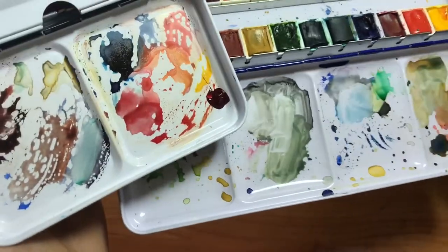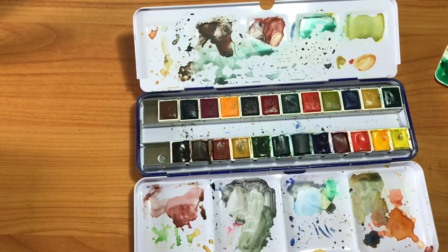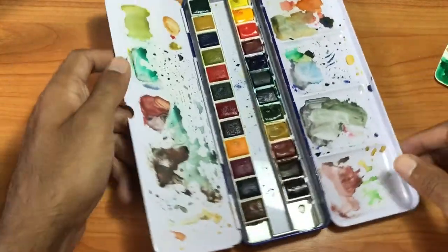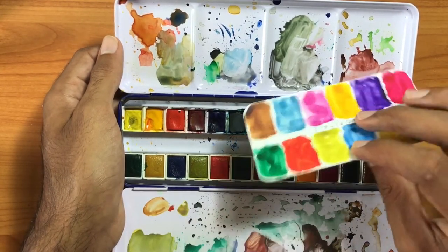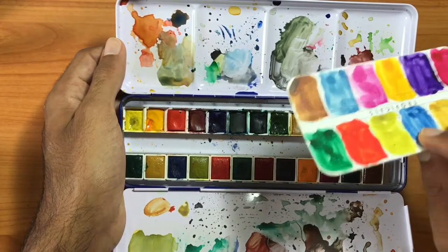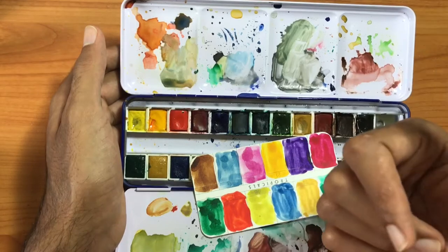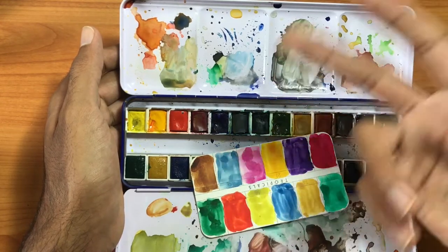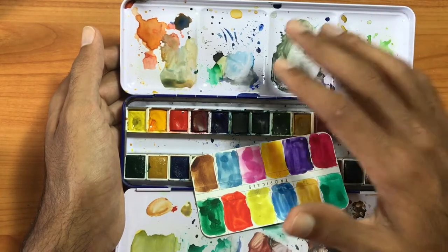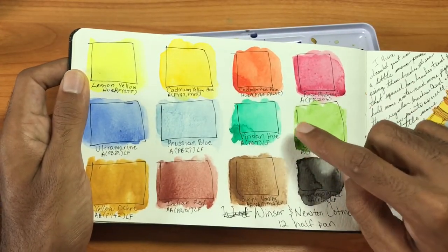Some people argue that the Cotman series is just like artist grade watercolors — I can't agree with that. The Cotman series is student grade and they perform like student grade paints. They're very good — when you put the colors on paper it comes out very nice — but at the end of the day they still are student grade paints. The difficulty of rewetting, the chalky dryness, and the lower intensity all factor into these being student grade paints.